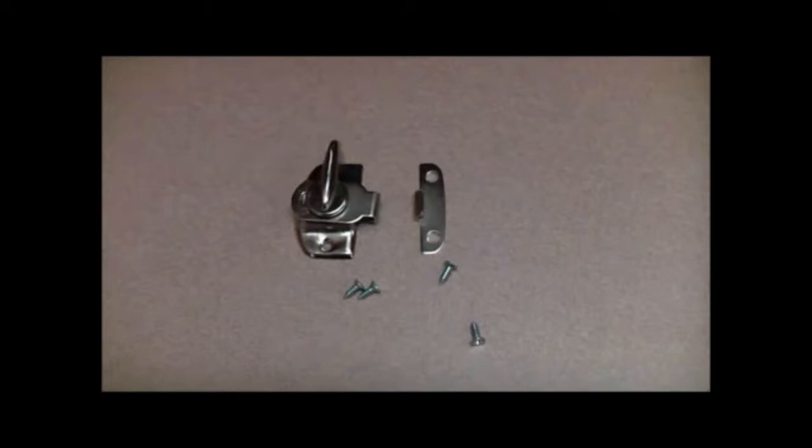An additional latch comes with the door purchased in case your divider is not already equipped with one.